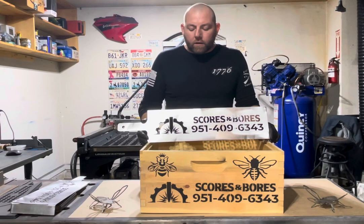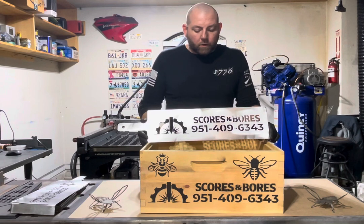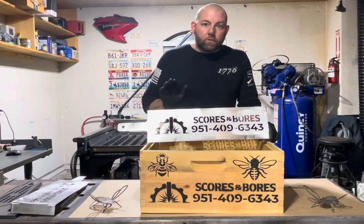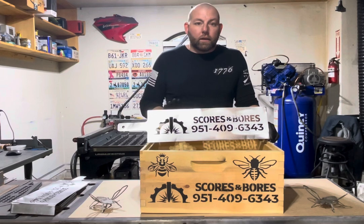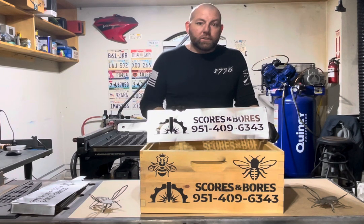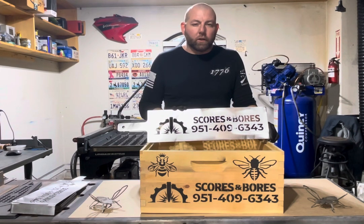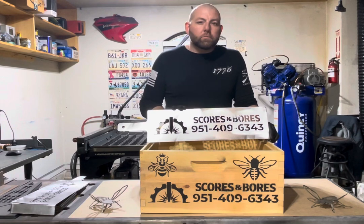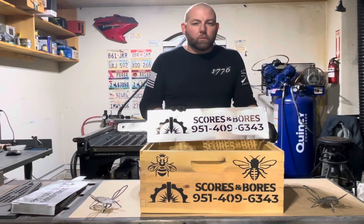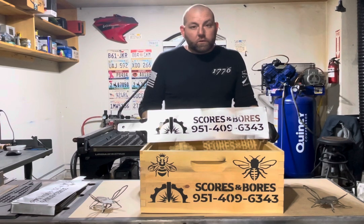Logos, as seen here, are also available at an extra cost. Generally we ask for an SVG, AI, or a really good PNG file to work from for your logo. We'll look at it — sometimes we have to simplify your logos a little bit just to make them work, but we will talk you through that as we go through your design requests and process.